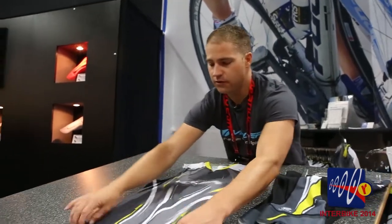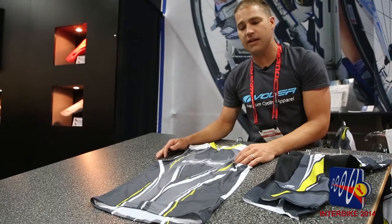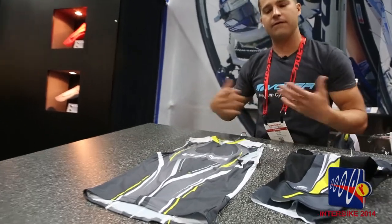We also have this new looser fit transition tri top. This is kind of a cross between a singlet and a tri top. We also offer a more form-fitting one, but this as well has a couple of stash pockets in it, nice mesh on the sides. It's made out of a super lightweight lycra poly blend that's going to keep you cool and comfortable when you're doing a tri race.